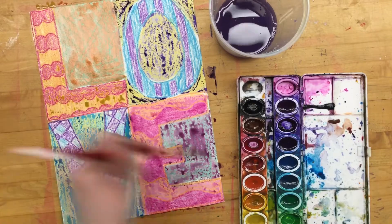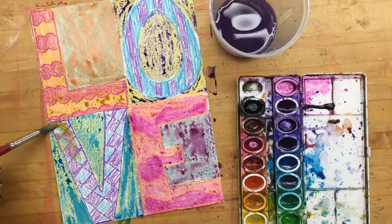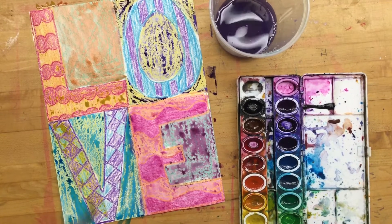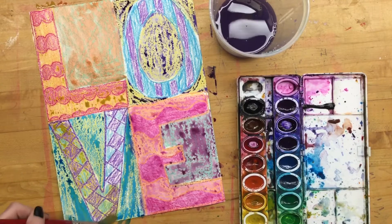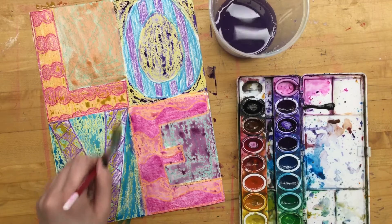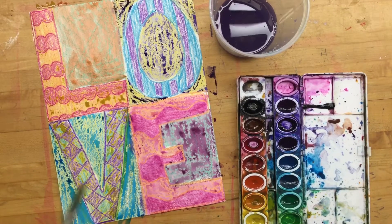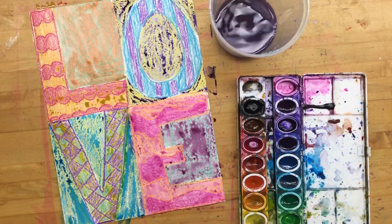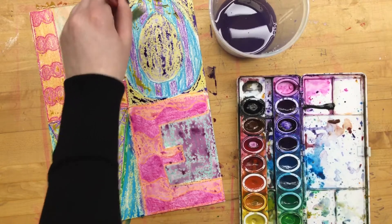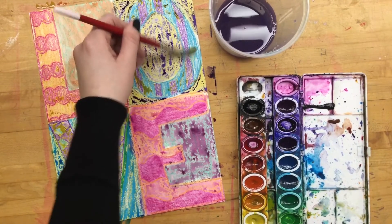You can do your letters all different colors or multiple colors — this is your painting, do and have fun with it however you please. I want you to enjoy the painting and be proud of it when you're done. I really hope you end up hanging it up and showing it off to your parents, grandparents, brother, sister, aunt, uncle, cousin — anybody that's around.